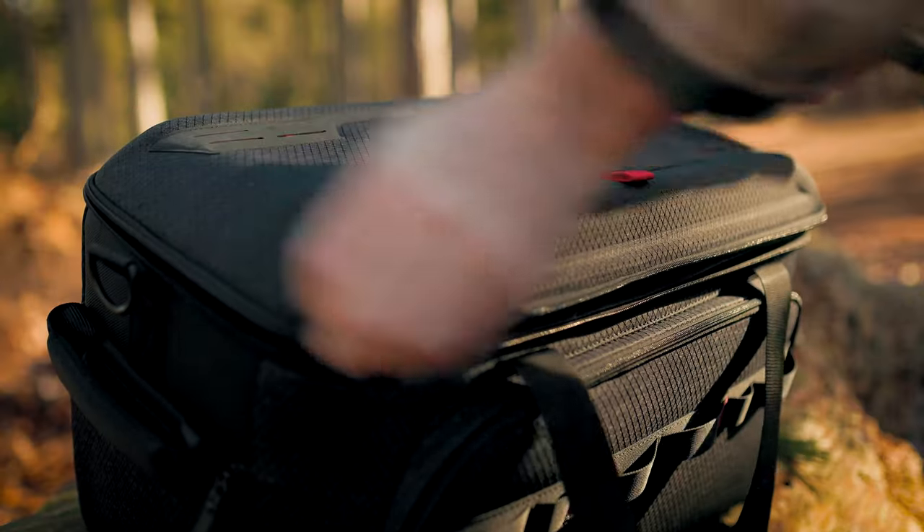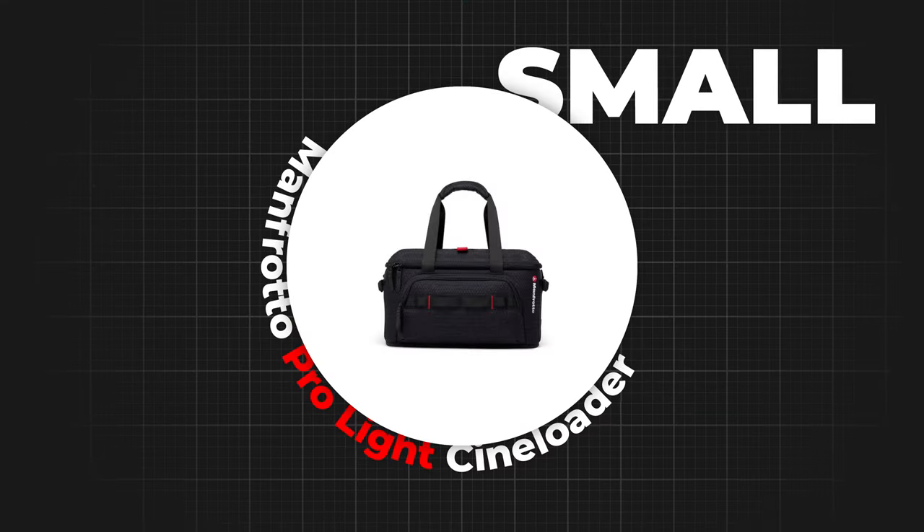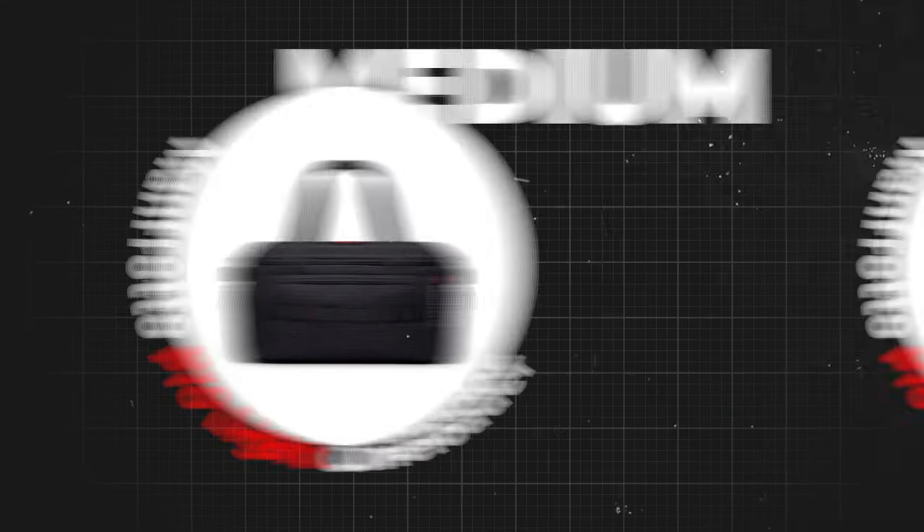And there we go — that is a list of my favorite accessories I always bring with me on a wedding day. Thank you to Manfrotto for sponsoring this video. If you want to learn more about the Pro Light Cine Loader, I'll put the link in the description — they do small, medium, and large. Write down in the comments below any accessories I haven't mentioned that you always bring to a wedding. I've been James for Photo Fever and I'll catch you guys next time.